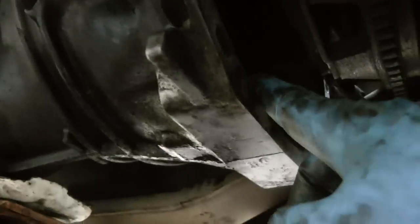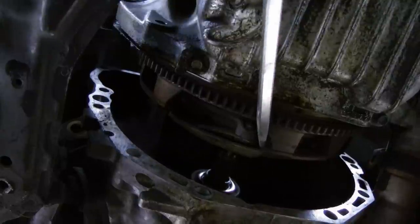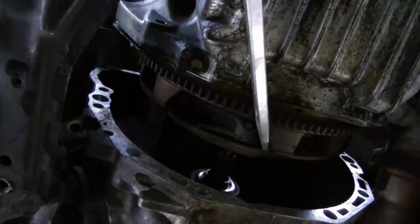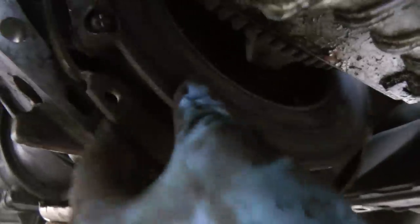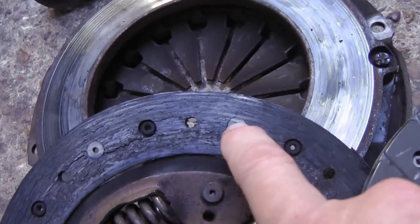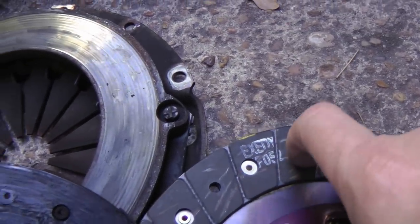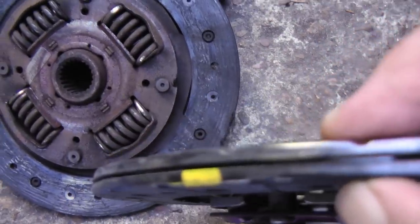Now that we've slid the transmission off, here's the clutch assembly. We'll just unbolt it — in this case there are six bolts holding the clutch on. You take all six off, then just give it a few taps with a hammer and a big screwdriver, and out it falls. As you can see on the old clutch disc, it wore right down to the rivets. The new one's rivets are real deep — that's how much thickness is worn off on the old one.